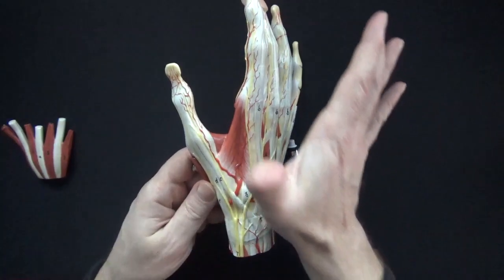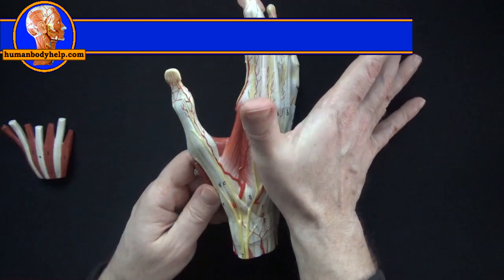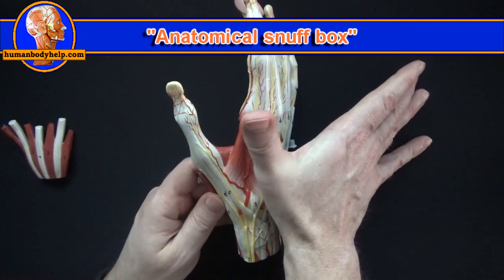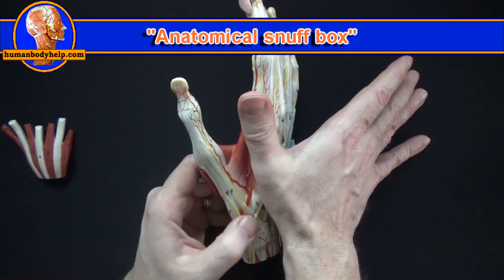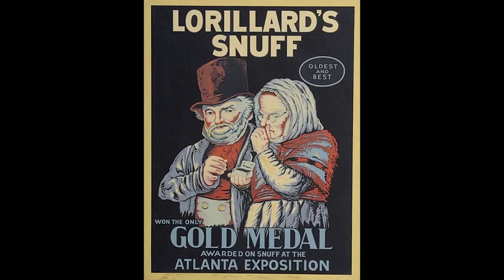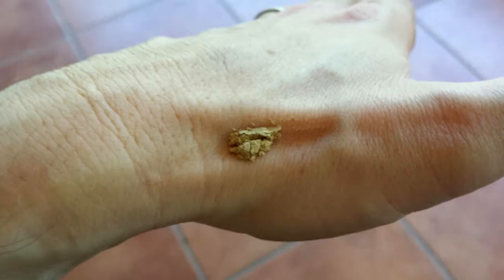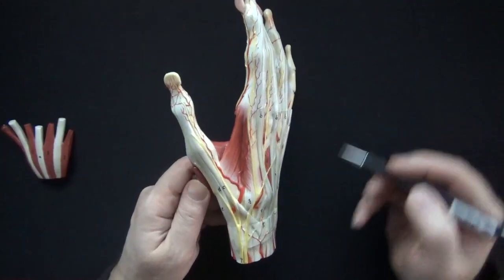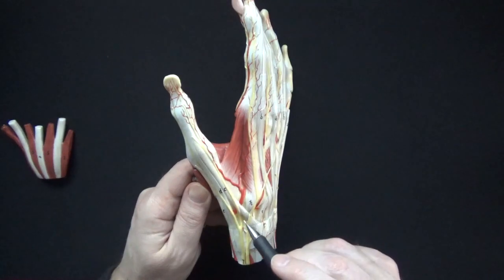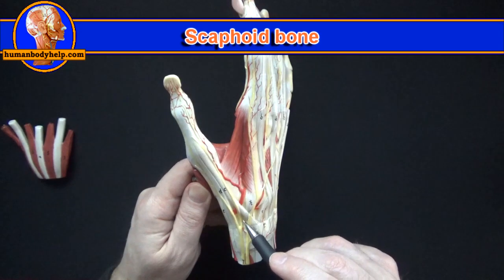I've positioned the model to the side so we can see the anatomical snuffbox. The term comes from many years ago when people used to place powdered tobacco or snuff in this depression before they inhaled it. The snuffbox contains an important bone, the scaphoid bone. Pain in the anatomical snuffbox may indicate a scaphoid fracture, which is a serious type of fracture.